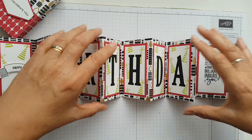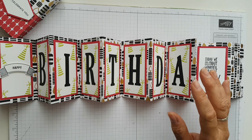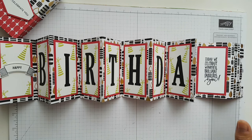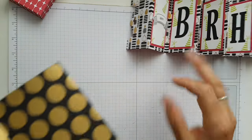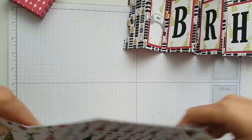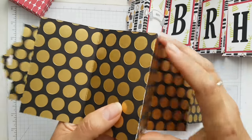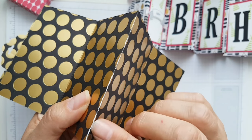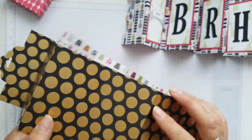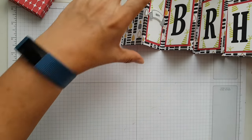Now I used quite a thick designer paper for this — it's got some foiling on it and I want to show you something I did earlier. My first attempt I was a bit heavy-handed when I was doing the scoring, and I was using this one because I absolutely love it. But when I was folding it — you can see the cracking there — and it's all because I was very heavy-handed. So you've got to be careful if you're using foiled paper to score it gently and just treat it nice.